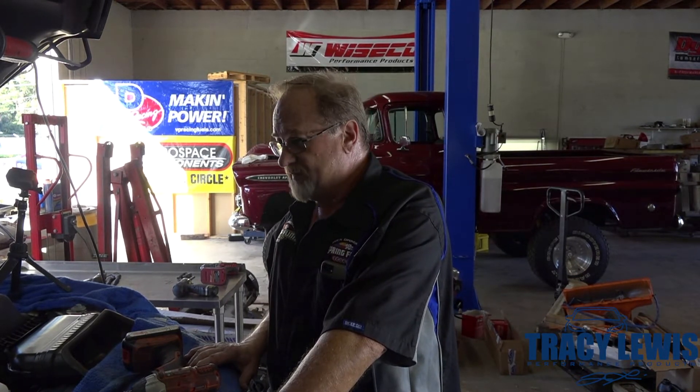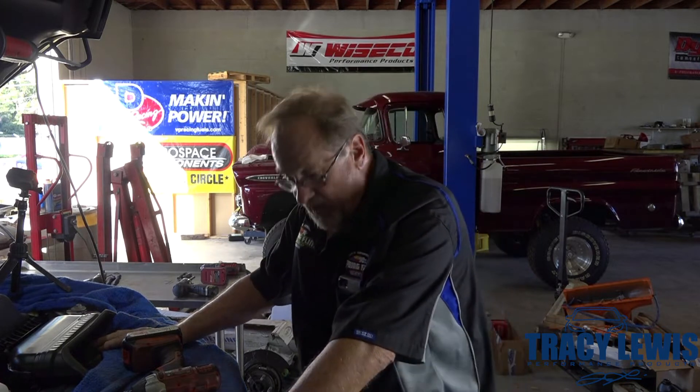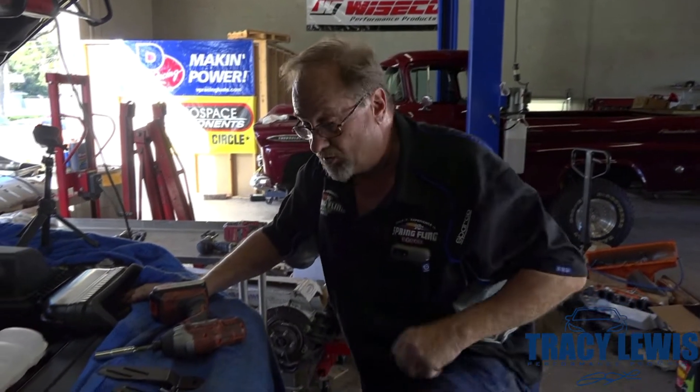Hey folks, it's Tracy here with RX Saptec. We're going to do a catch can installation on a new 2018-2019 F-150 with the EcoBoost. A few things are different from 2016 and up. The grill does not open with the hood any longer, so we don't mount the can behind the grill like the earlier videos.